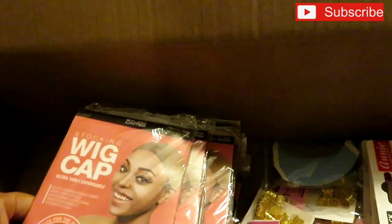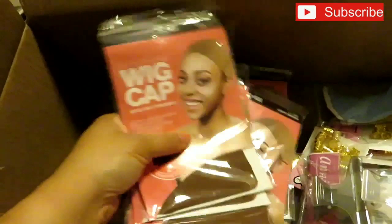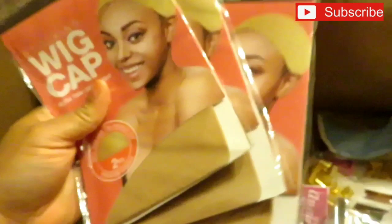I got stocking caps — a lot of stocking caps. I think they were 69 cents a piece, so five for $1.75. I got five of the light brown ones, five of the natural beige, and five of the black.